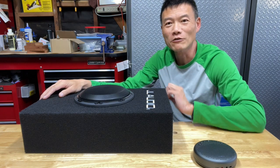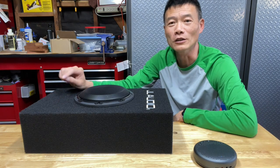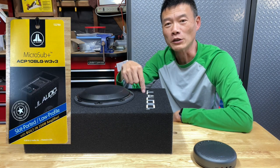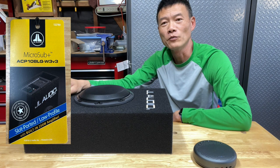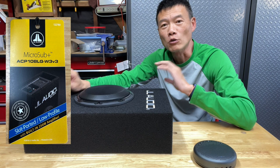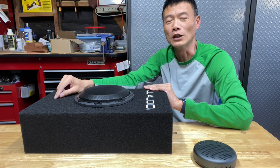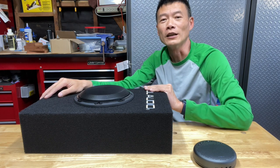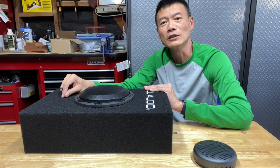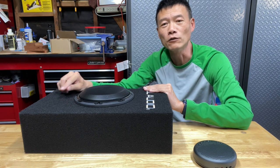Hi everyone. I just put out a video on how to upgrade your stock speakers from your Sprinter van to aftermarket improved speakers. But in that video, what I didn't tell you — I also put in one of these.